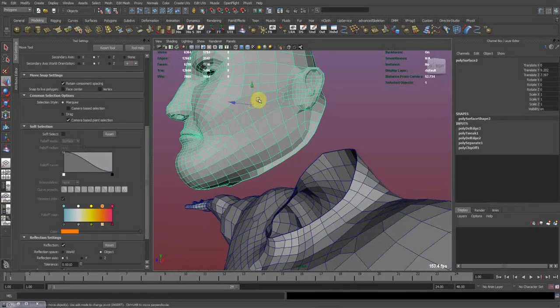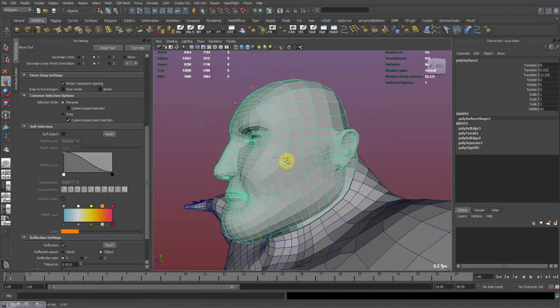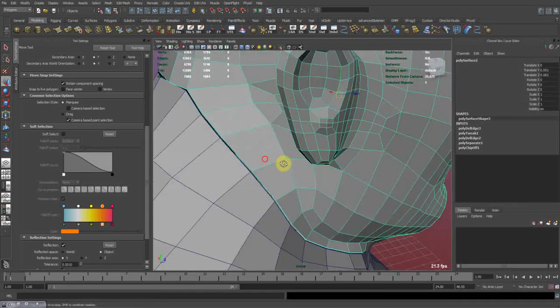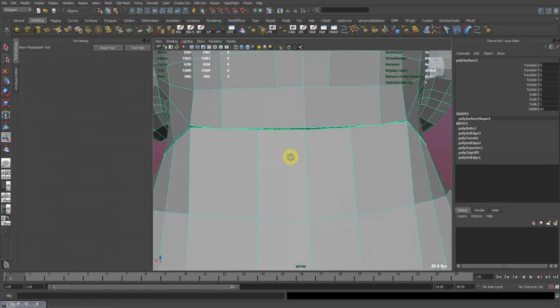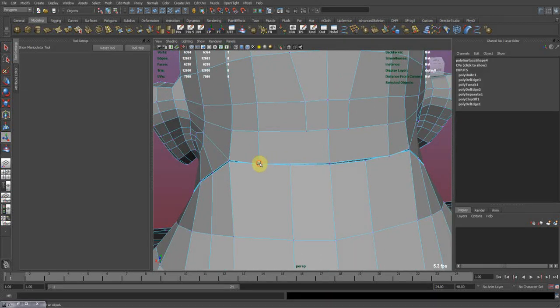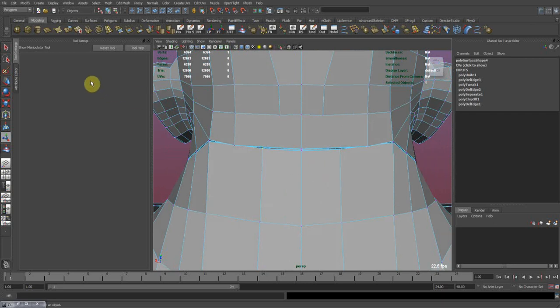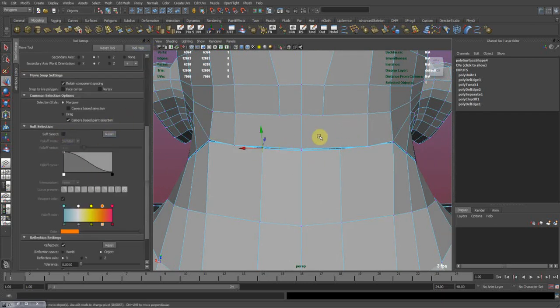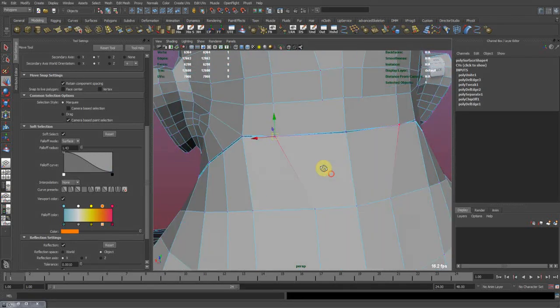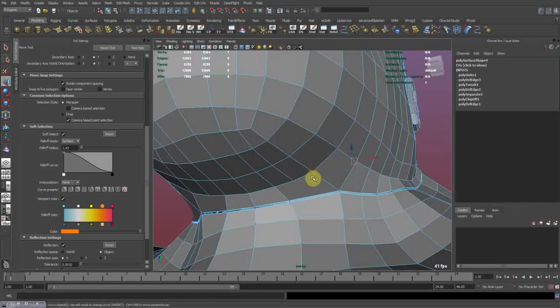So I'm gonna take this head — the reflection is not working so I'm gonna try to fit it, just like so. And now select both, go to Mesh, Combine. As you see, we need here to tweak something. So I'm gonna take this edge where the reflection is not working properly. I'm gonna turn on soft select and just snap it. Same down here.